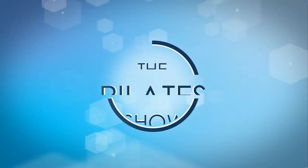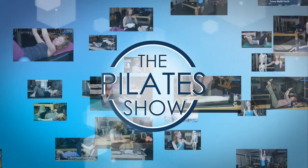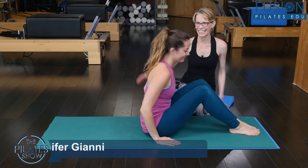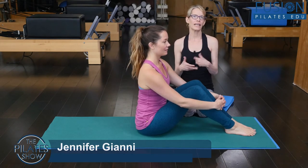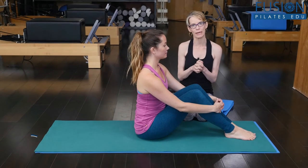Welcome to The Pilates Show, where we explore Pilates tips and techniques to help deepen the skill level of the movement educator while having fun. I'm Jen Gianni and Alice is here with me to demonstrate some creative handholds and propping for rolling like a ball.